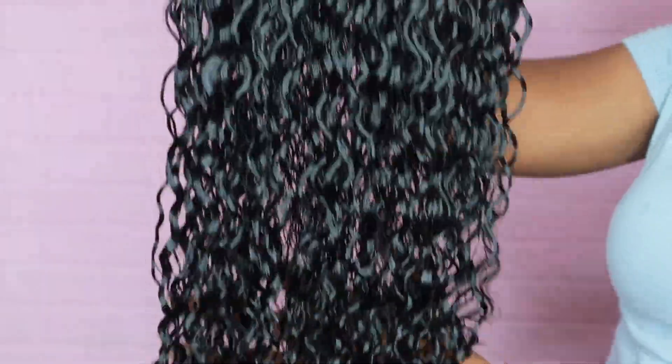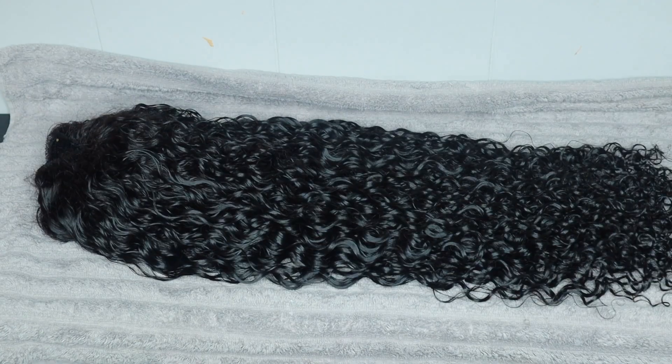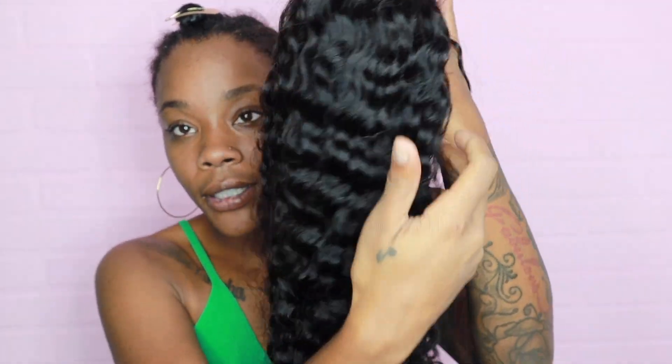So nice. I'm gonna let this unit completely air dry before I install it, so probably about two days — it'll sit right here. Okay, so it's been about four days, it's been a minute. Here's my V-part wig.